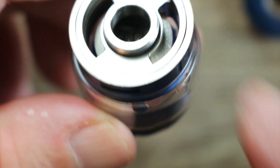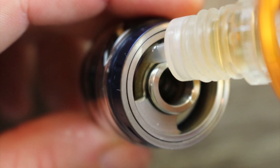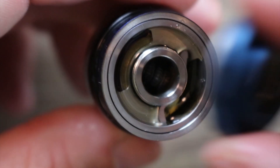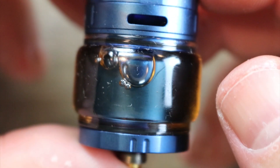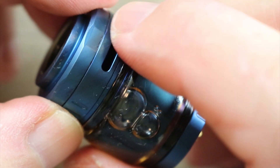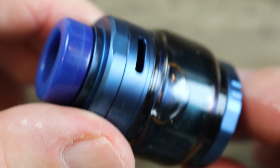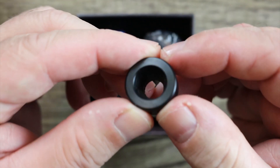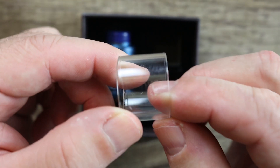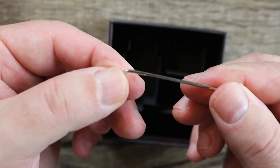Once you're all put together, open your fill port, load it up, and get it juiced up. Put the top cap on nice and tight — we're all juiced up and wicked up. No chance of leaking because we've got top airflow. Put your drip tip back in and now we're ready to vape. In the box you get a spare drip tip, spare O-rings, a 510 drip tip adapter, a straight glass, and an allen key.